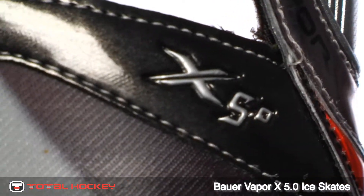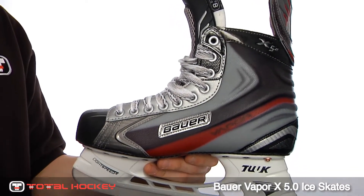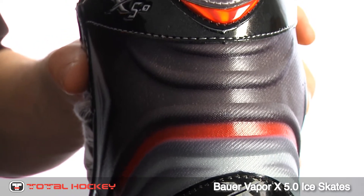The Vapor X 5.0 skates are built using tech mesh with a thermoformed X-rib pattern. This design makes the skate lightweight while still providing a great amount of strength to the boot. The X-rib construction also extends to the heel and ankle for added support.